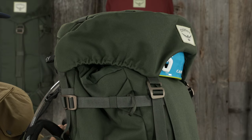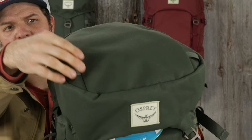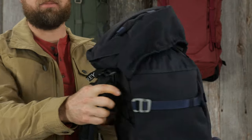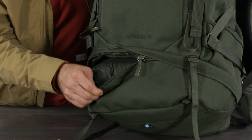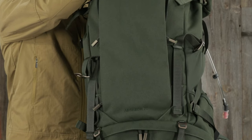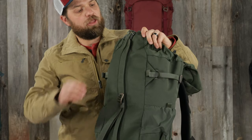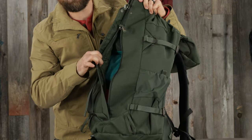The 70 includes a floating top lid with under lid mesh pockets, external main pocket, and webbing attachment points. While the 45 and 30 have a fixed lid with an interior pocket and an exterior pocket, and additional fixed webbing points. The 70 has a sleeping bag compartment with a floating divider and removable sleeping bag straps. The 45, 65, and 70 have dual zipper front panel for easy access to the main compartment and an interior pocket, while the 30 has single zipper access that you can open from the top or the bottom.